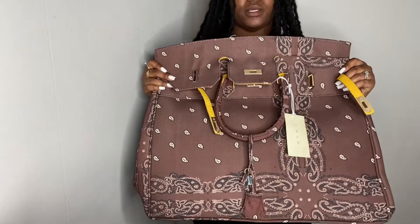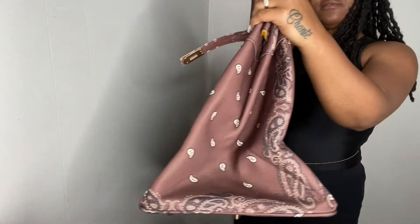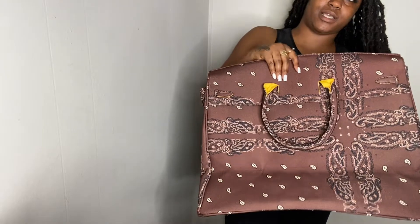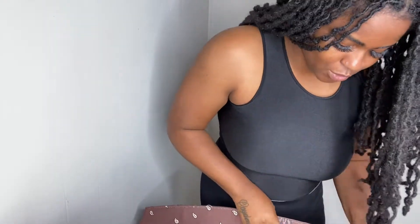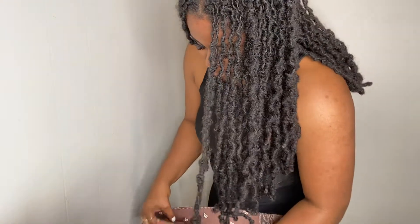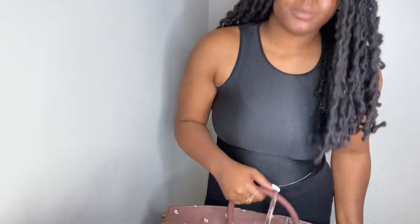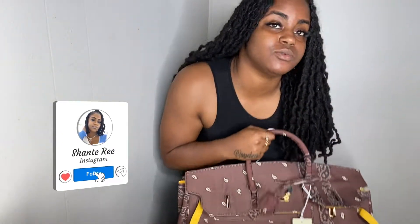Again, this is the bag y'all — I think it's worth every bit of the hundred-and-some change. Like I said, manifesting big bags for everybody from here on out. I cannot wait to style this bag. I have the slightest idea what I'm gonna wear with it, but just know I'm going to pop out and come correct with this bag. If you want to see that, make sure you're following me on Instagram — it'll be on the screen. And that's pretty much it; thank y'all for watching. Make sure you are subscribed.